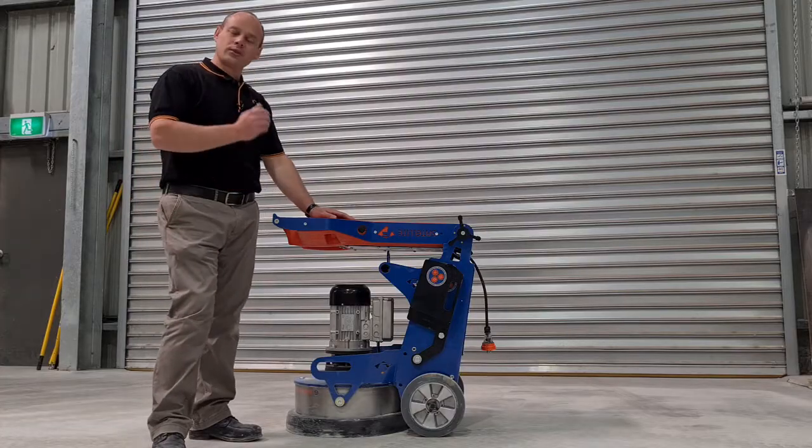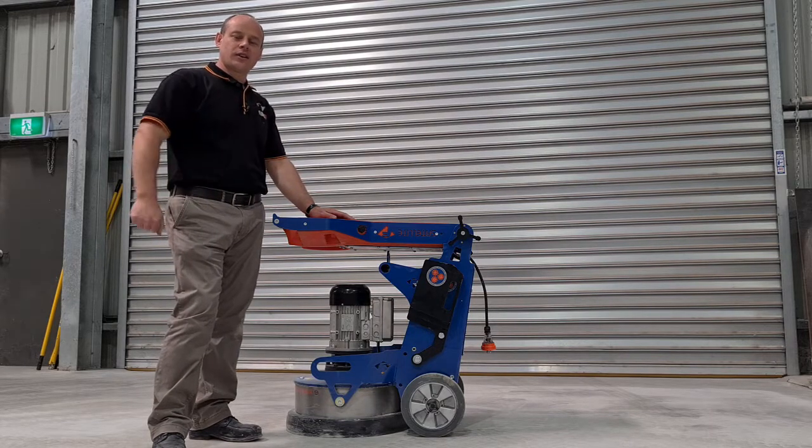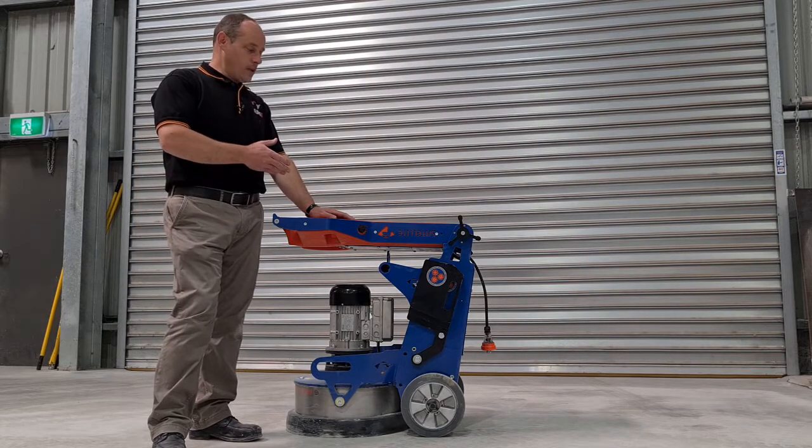Hello and welcome. Today I want to talk to you about the Satellite 480 Generation 4 and the use of the swing weights.